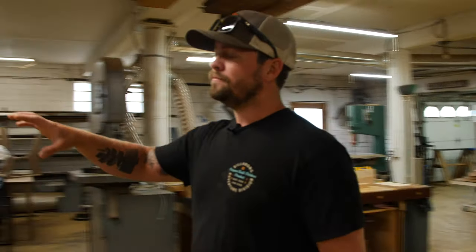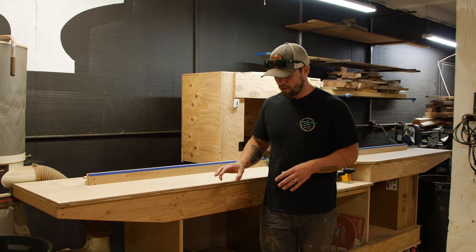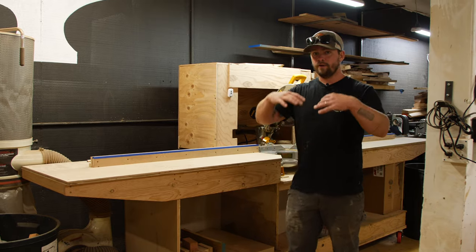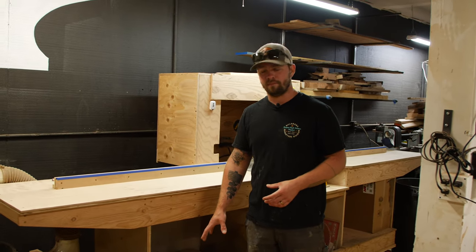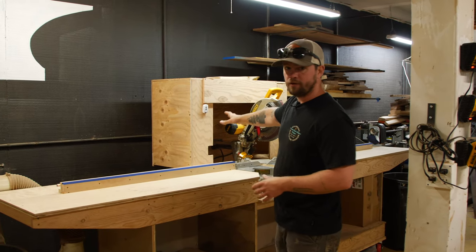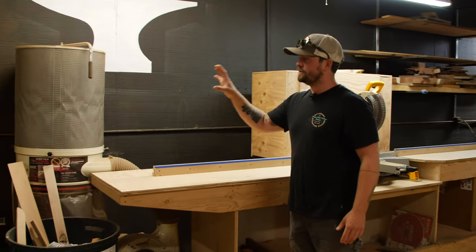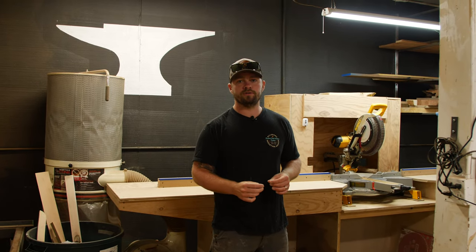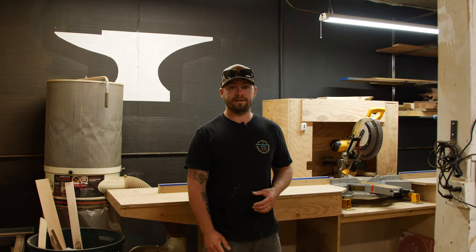Coming back behind us here is our rolling chop saw station. I hid a solid metal frame inside the base of this rolling chop saw station, so there is no flex and no twist in the whole thing. We have casters with a heavy load capacity — each one is about 750 pounds — so this can be rolled and moved around the shop as needed, but usually it stays right here. We have a simple plywood dust shroud connected to our old dust collection system, dedicated to just the chop saw dust. Dust collection systems are essential for both the cleanliness of the shop and your health — if you're not collecting the dust, it's not good to be breathing in for long periods of time.